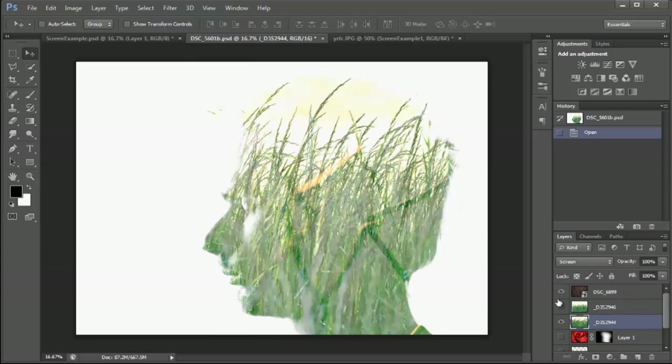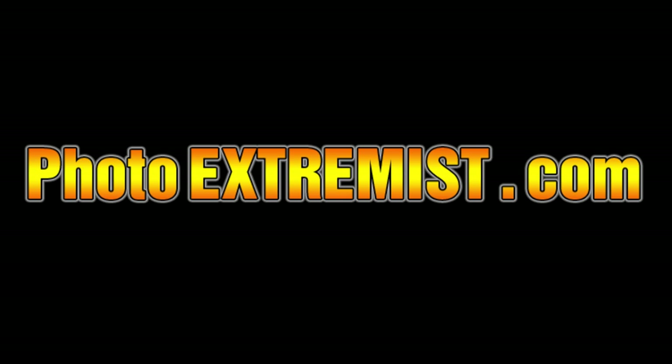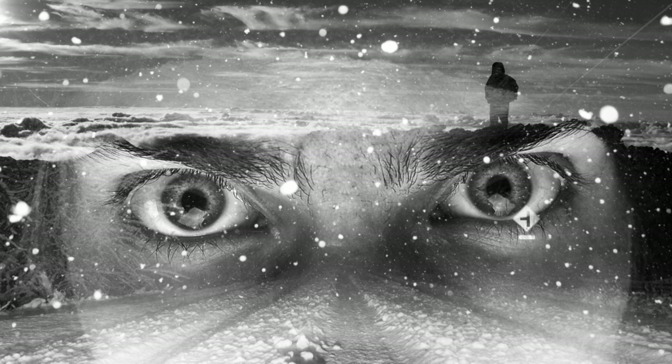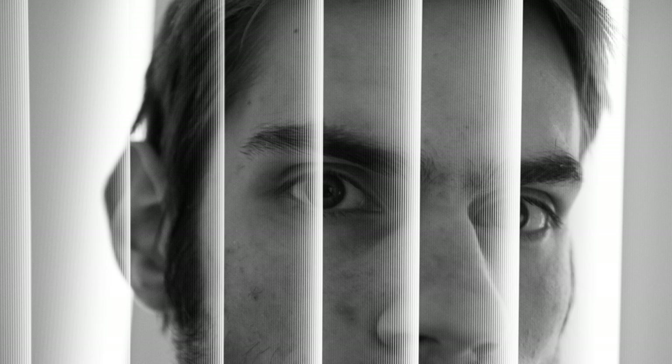If you want to see more of my stuff, check out photoextremist.com and sign up on the email list. I'll be sending you free eBooks with tons of information about how to use a DSLR and how to take cool tricks just like this one. Also check out my eBook that I have up for sale called Trick Photography and Special Effects.